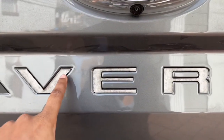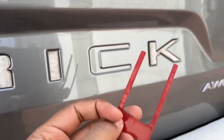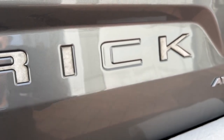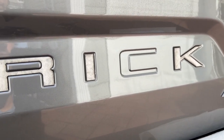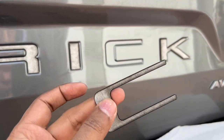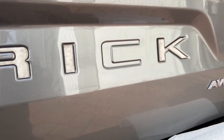I've already put some on but still have to peel the top layer off of these. So peel the red part off, place it on, center it, and then peel the white off — that's pretty much it. Let me go ahead and peel off the red, place the C on, and do the rest.